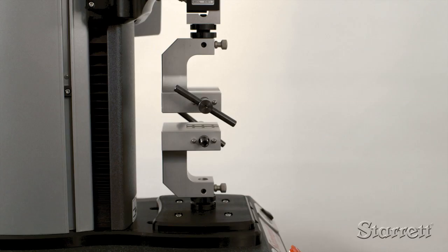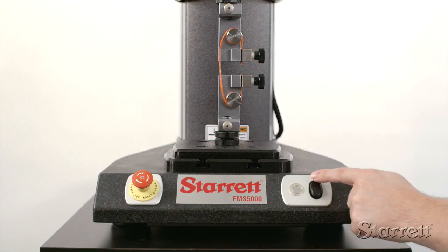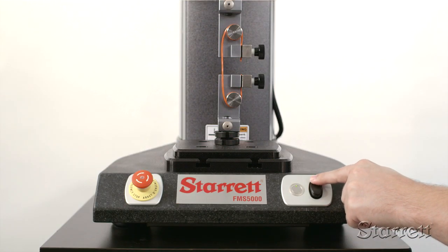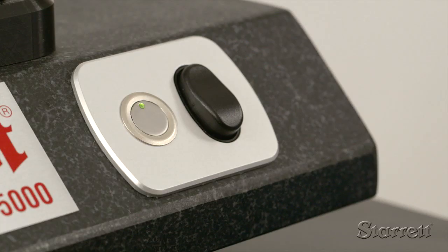The load cells store data on overload, calibration, and load limits. The jog switch moves the crosshead manually during setup. For safety, the start-stop button is located right next to the jog switch.